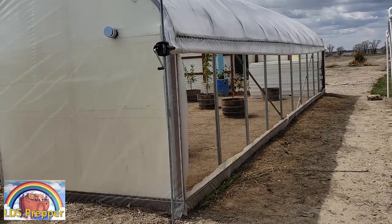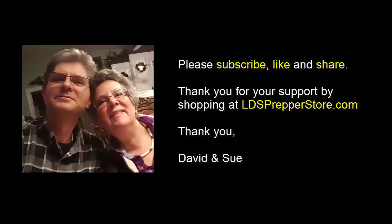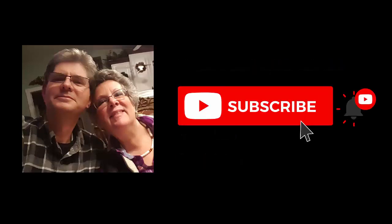This is LDS Prepper reminding you: if you are prepared, you shall not fear. If you want to be able to grow food year round in cold climates, please watch all of my DIY geothermal greenhouses.